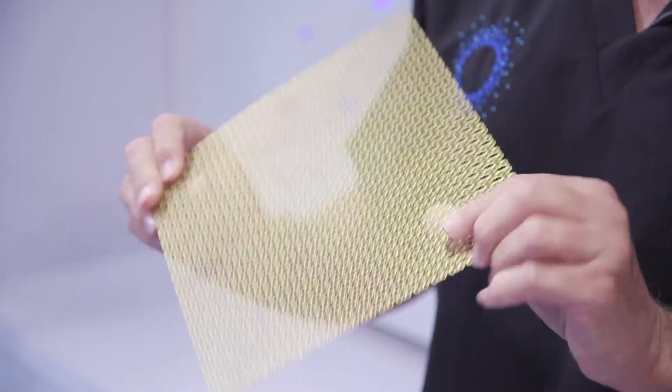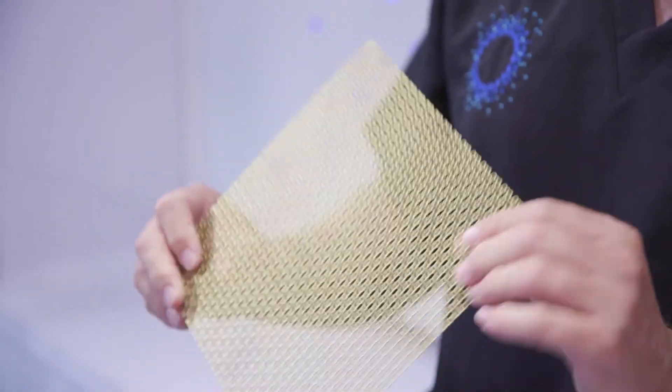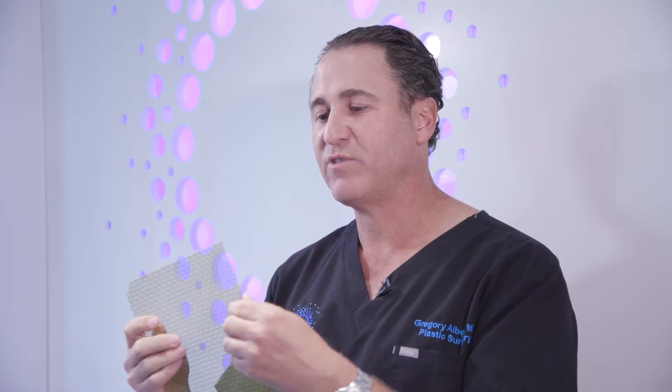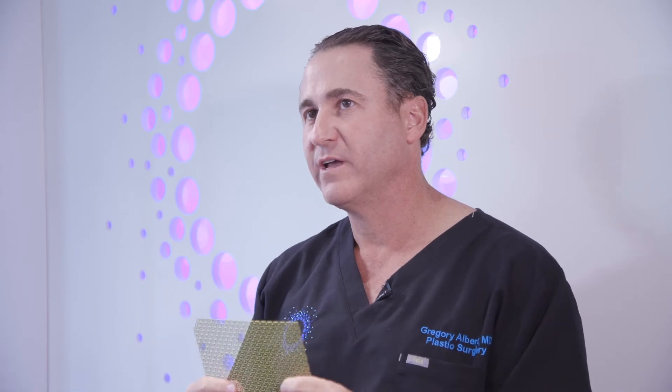The mesh we use for most reconstructions is a titanium mesh that's about a millimeter thick. It's pliable enough that I can contour and mold the floor of the orbit, which has a slight concavity, or bend it to make the bridge of the nose, or use it for the cheekbone for stability. It gets screwed in with different size screws.